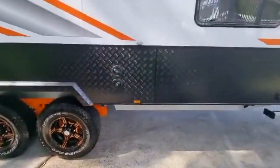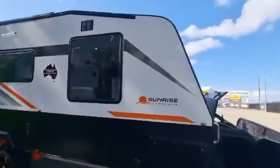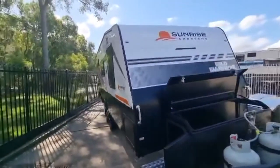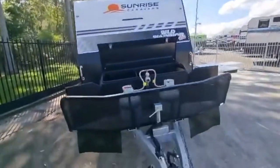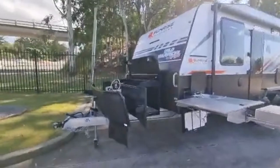16-inch all-terrain wheels, and this van has a lithium package set up inside. It's got three solar panels — 210 watts each — giving 630 watts of solar total. Beautiful looking van — the Sunrise Wild Warrior 22 foot 4.